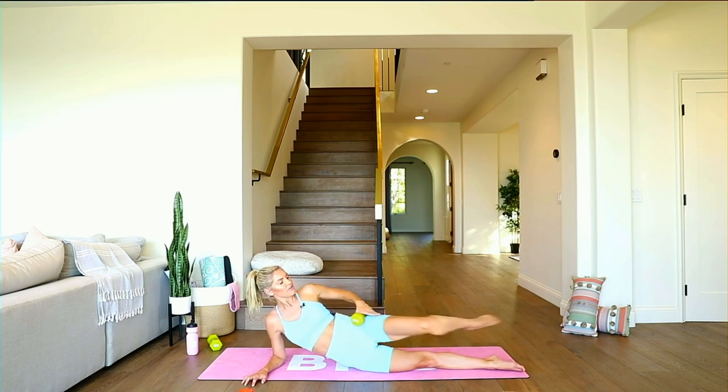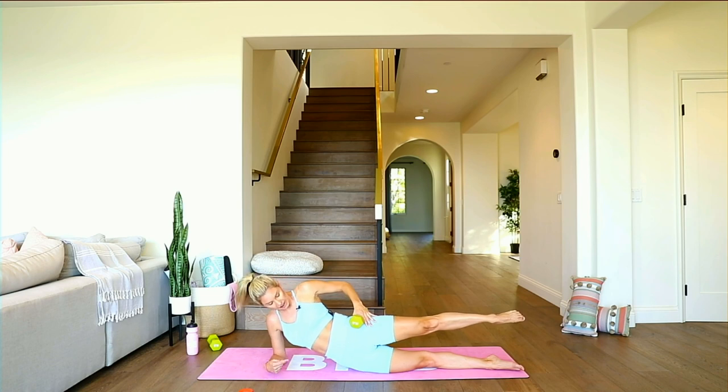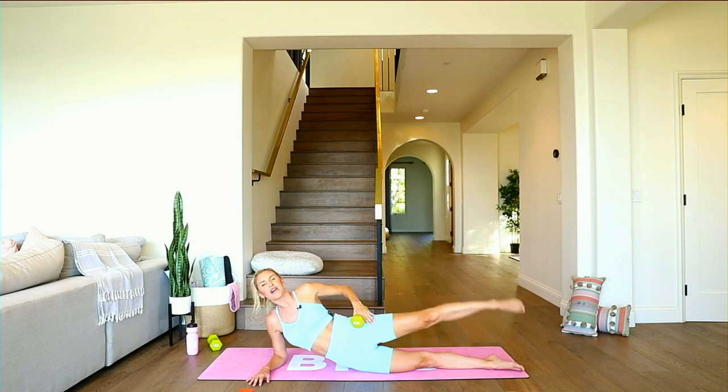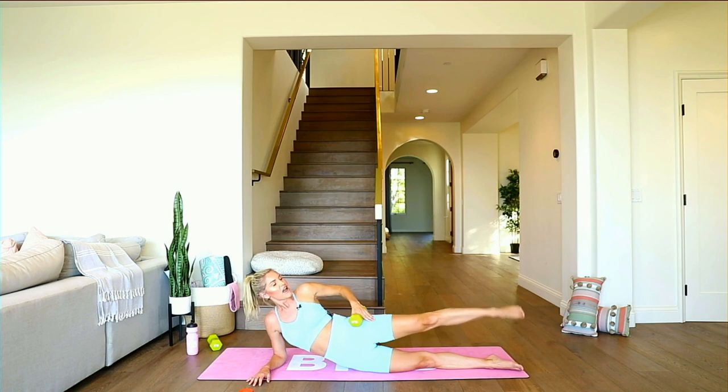Hold it out — just hold right here. Tucking those hips underneath — both of those hips on top of each other. My BTS girls are doing double workouts today — give it up for the VIP members doing double workouts! Pulse, pulse — smile, it's going to be okay. Three, two, one — and release. Take it over to the other side.